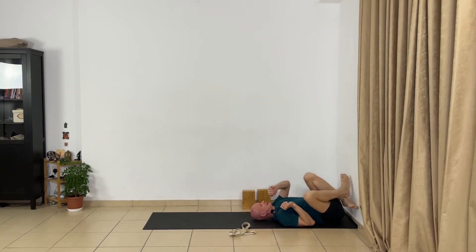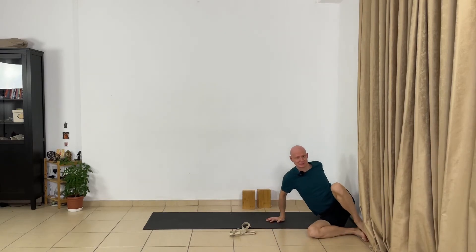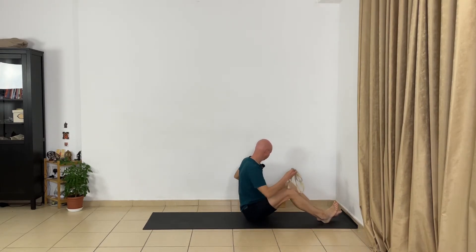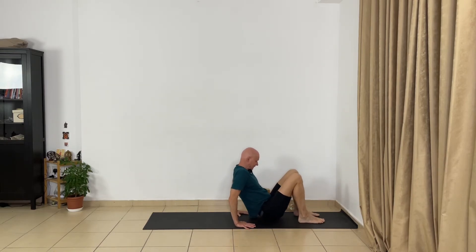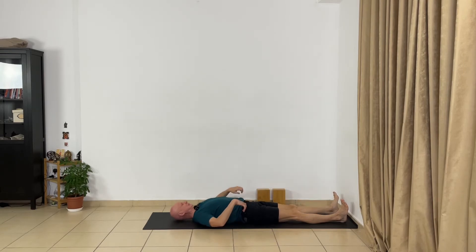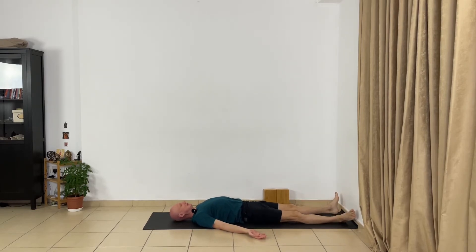Very good. Now turn to the right side and slowly sit up. Prepare for Savasana. Bend your knees, press your hands, place your spine back on the floor, extend your legs. Turn your palms towards the ceiling. Close your eyes and relax completely. Let go deeply your whole body for a few minutes. Relax your body step by step, soften your breath, and allow your mind to be quiet and go deeper into the body.